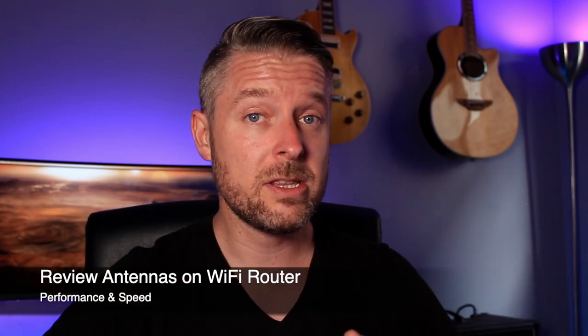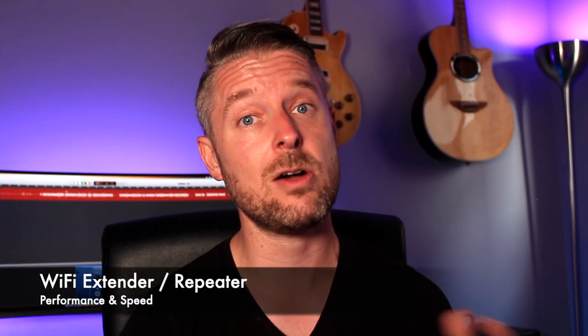If your router has antennas, you can position those in a particular way so the signal travels in the direction you want. You could get better antennas or antenna boosters, and if your router doesn't even have an antenna, perhaps you can buy one to connect to it and boost your network signal. You could also look at getting a Wi-Fi extender or Wi-Fi repeater — a little device that connects to your existing Wi-Fi network and boosts coverage across a different area of your house.